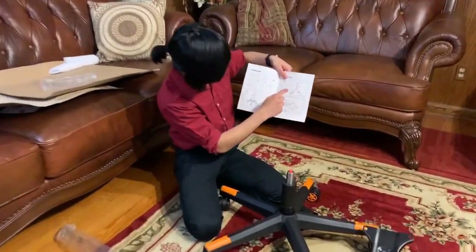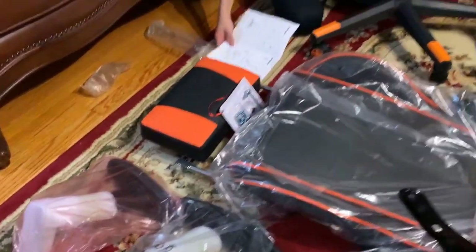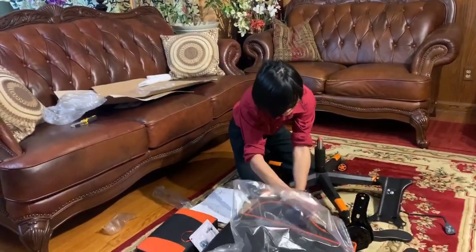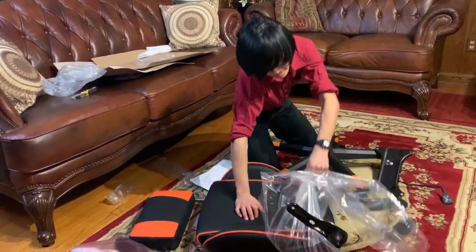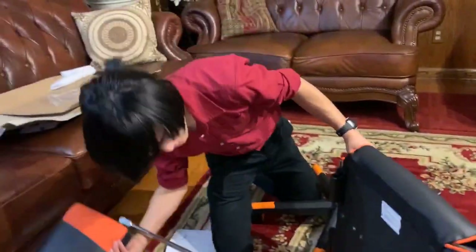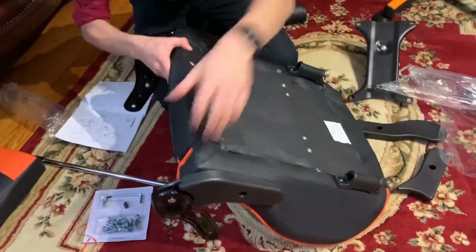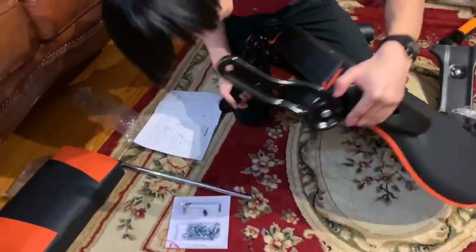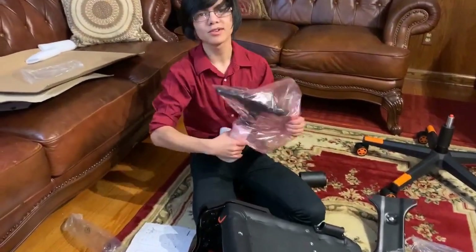Now we're going to go on to step two. Step two deals with the back, the bottom rest, and the armrest. We're going to take the bottom rest out of its packaging. In the packaging, it came with the footrest already attached. We're going to lay this flat. Now we're going to take the armrests out of their packaging, and for the first time in this assembly, we're going to add some screws.